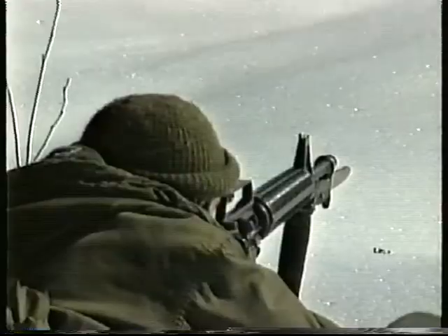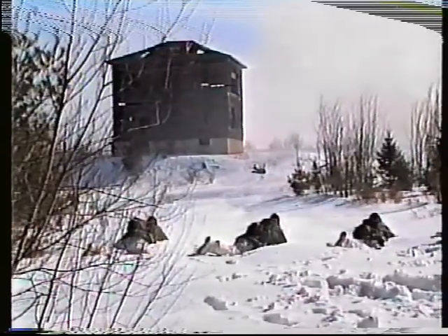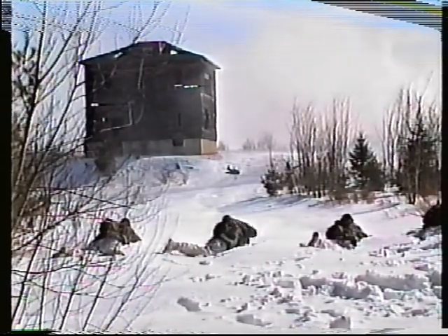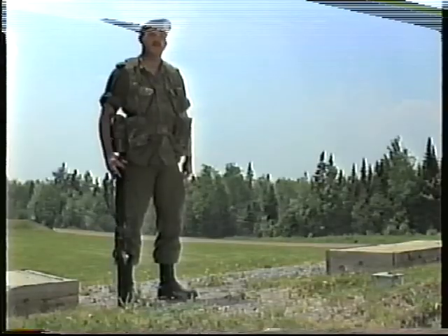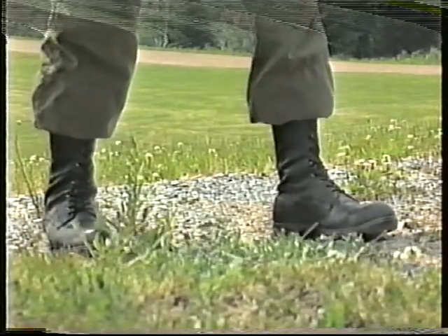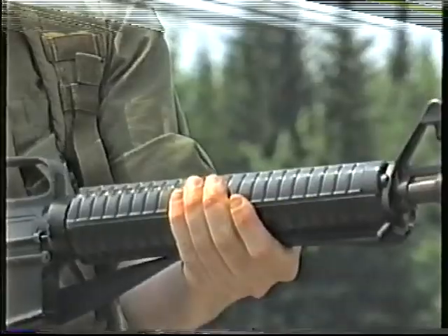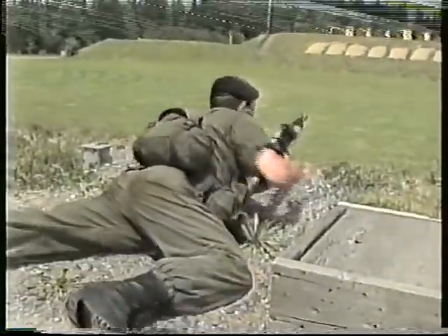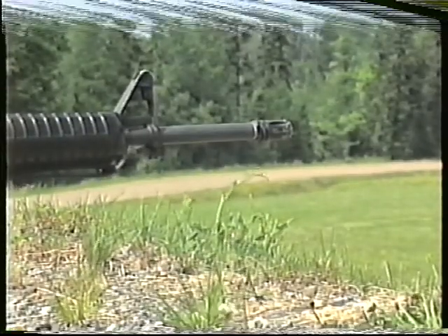The basic shooting position is the prone position. This position gives the firer the best support and presents a small target to the enemy while being the least tiring. During conventional range practices, the prone position can easily be adopted from the standing position. He simply advances the left foot, holds the rifle in front of the body with the left hand around the handguard, and lies down by breaking the fall with the right hand. Note that the flash suppressor must be kept clear of the ground.